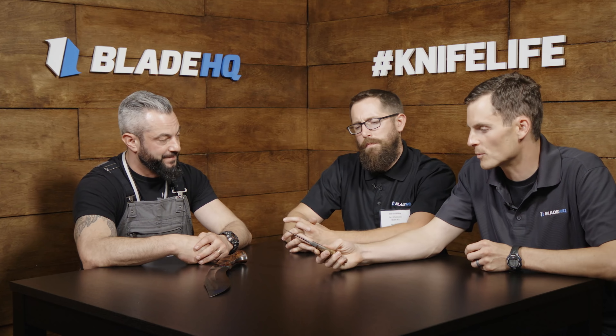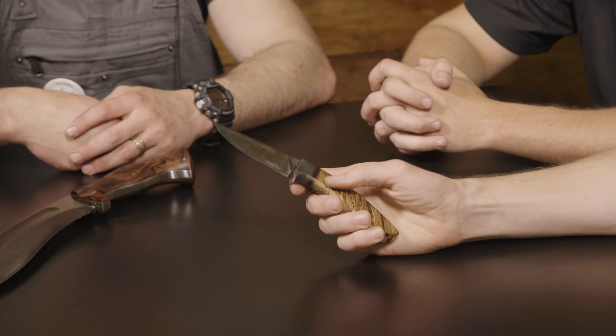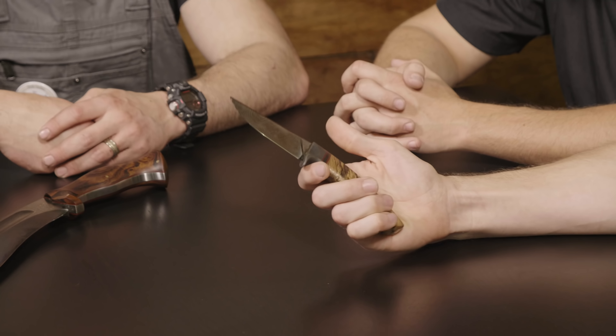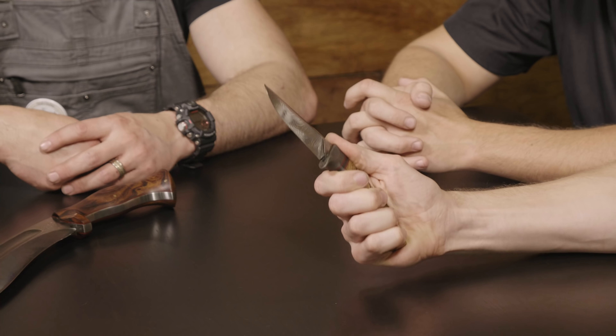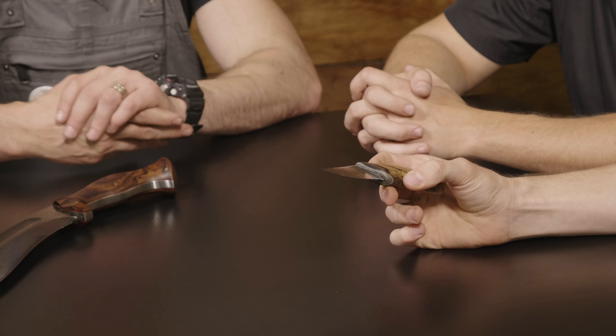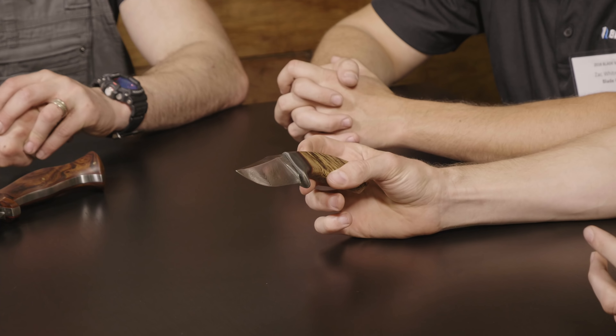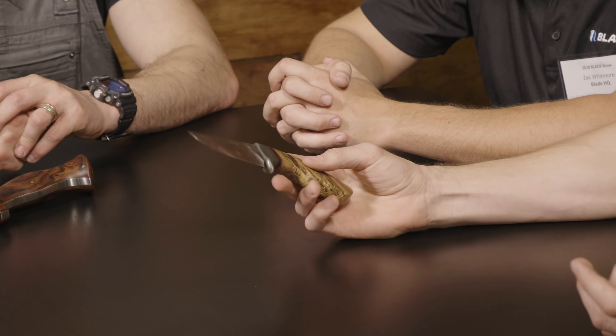Your work is unique in the sense that sometimes you pick up a knife and it doesn't have any warmth to it, but your knives have a human warmth to them. It's hard to describe — some things are too perfect, but yours have a human element that's really beautiful.